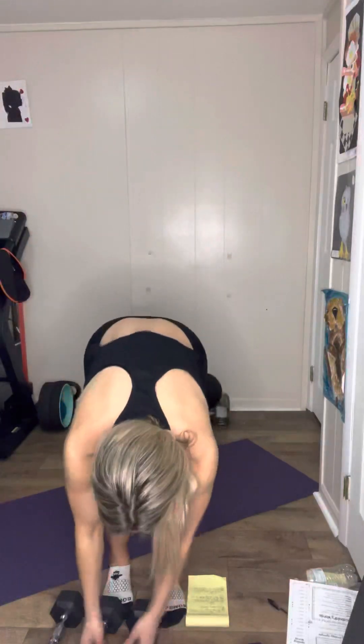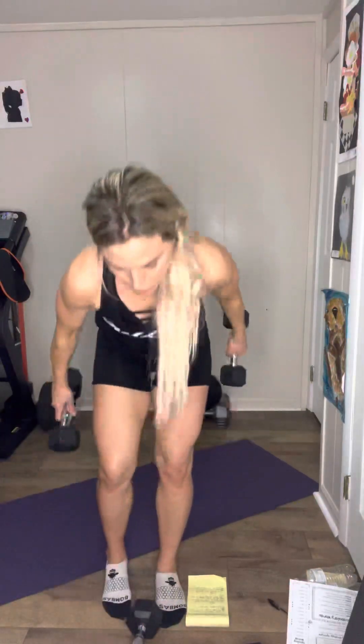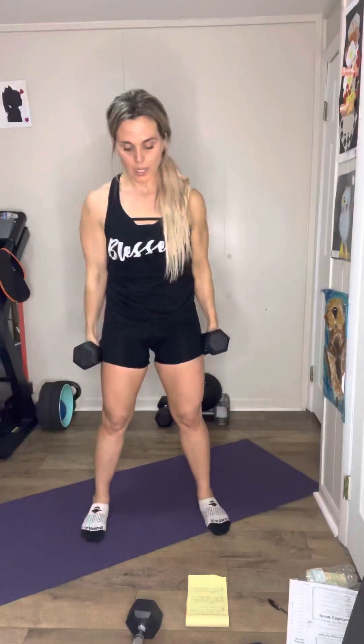All right, for the first exercise, I've got to do this again — it's tough. You guys are going to do alternating rotated front raises. So you're going to have your hands by your side, you're going to rotate them in the front — one, two, three — all the way to 20. That's 10 each side.